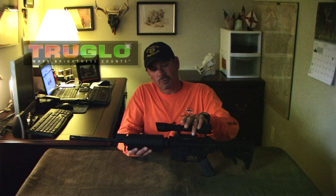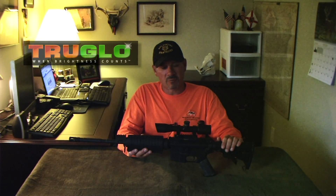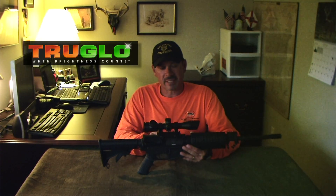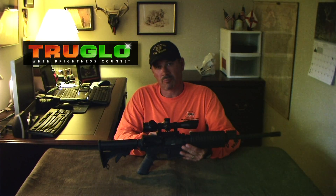The second thing we've got on here is the TruGlo TruBright Extreme 4x32 Tactical Compact Rifle Scope. This scope comes with a couple of really nice features. The first is that this is a mil dot scope. We zeroed it in at 50 yards, then went back to 25 yards and moved up one mil dot, and we're shooting bullseyes at 25. So 50 dead on, 25 we move up one dot, we're dead on. It's a real nice feature.